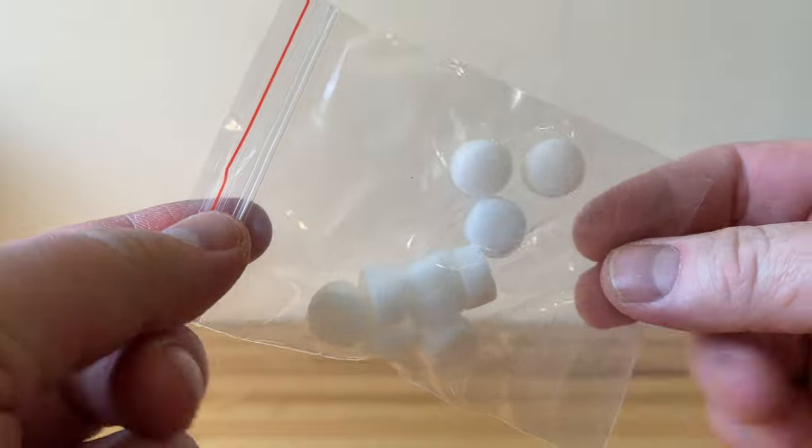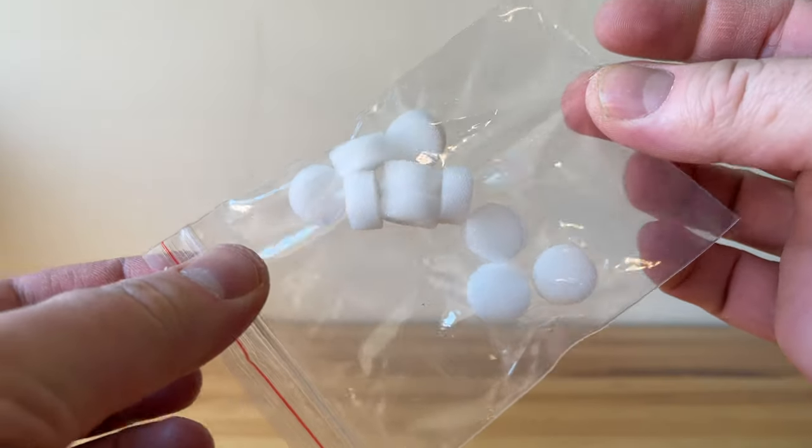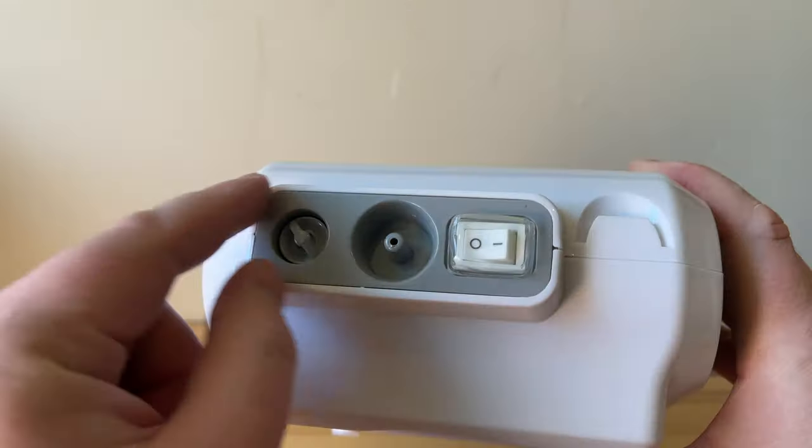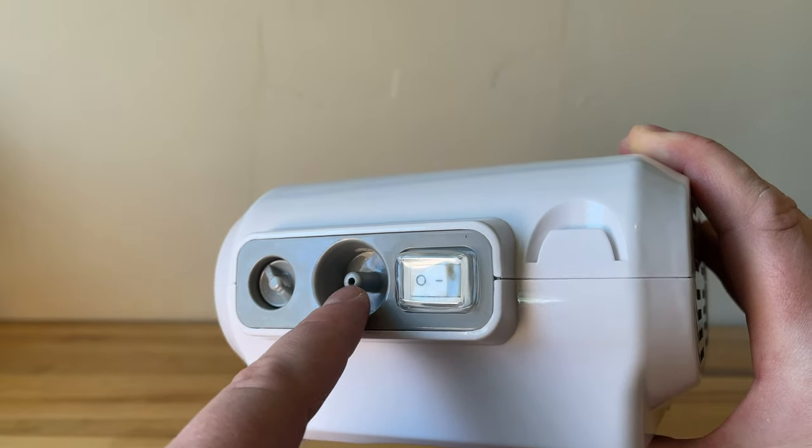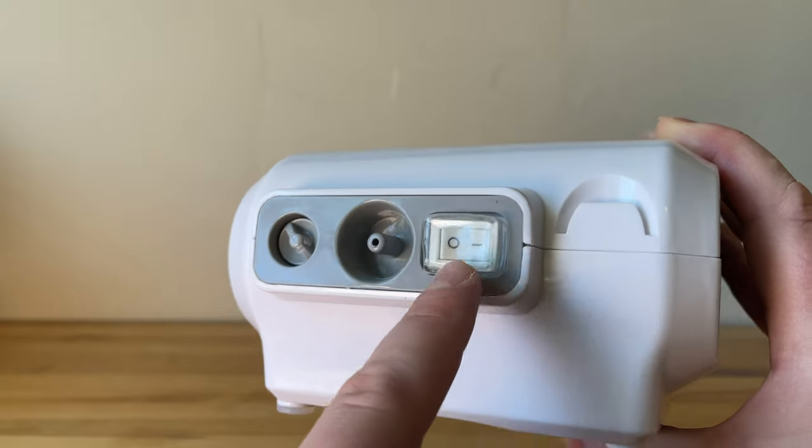This is a bag of replacement air filters. These go onto the compressor itself right there, as you can see beneath that cover. Then you have the air valve where you connect the line, and an on/off switch.